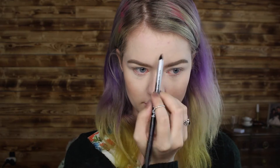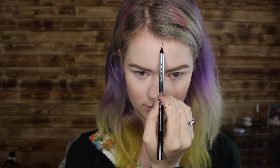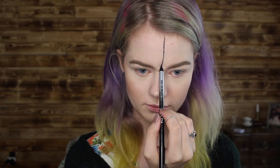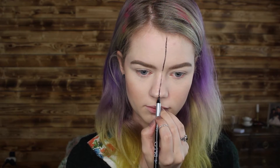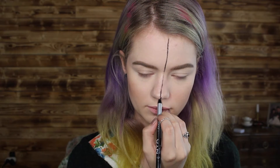Now I'm going in with the main thing I'm going to use in this whole video — the NYX Gel Eyeliner in Black. I'm starting out by creating a line going from my hairline, down my nose, and towards the end of my face.